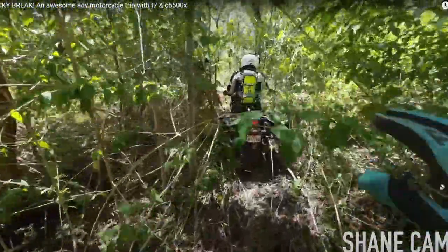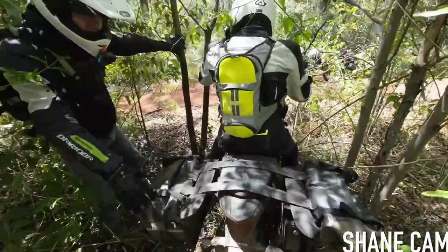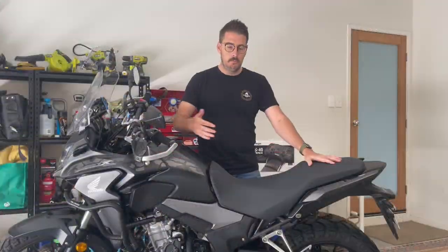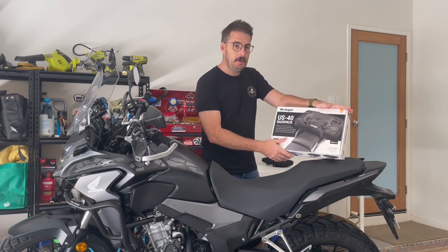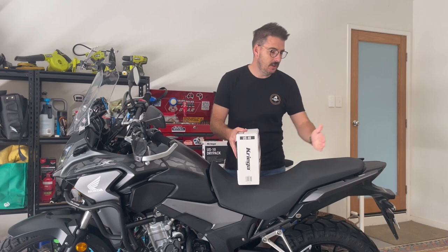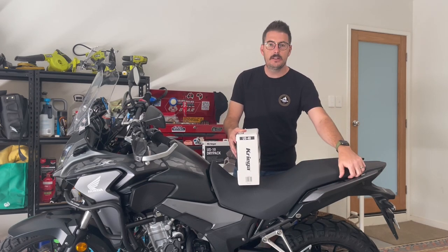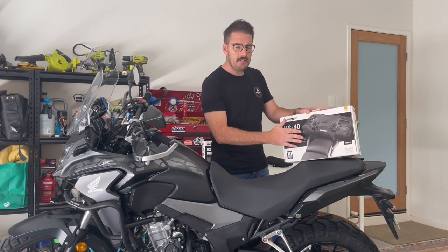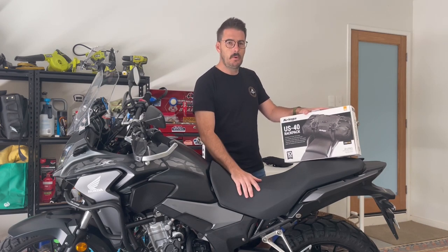On my last trip both guys were pulling the trees open so I could get the big wide end through. That's what got me to this point. I'm pretty excited about this new setup — the plan is to have it just sitting on the rear seat, with the mounts hidden under the seat so it's ready to go, and just throw it on and away we go.